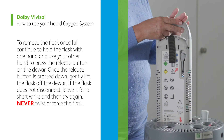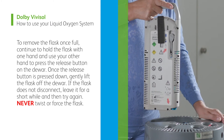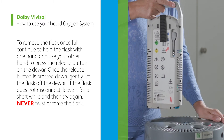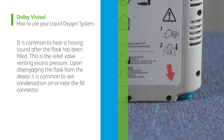To remove the flask once full, continue to hold the flask with one hand and use your other hand to press the release button on the dewer. Once the release button is pressed down, gently lift the flask off the dewer. If the flask does not disconnect, leave it for a short while and then try again. Never twist or force the flask. It is common to hear a hissing sound after the flask has been filled. This is the relief valve venting excess pressure. Upon disengaging the flask from the dewer, it is common to see condensation on or near the fill connector.